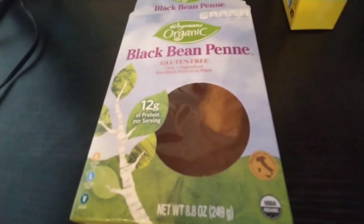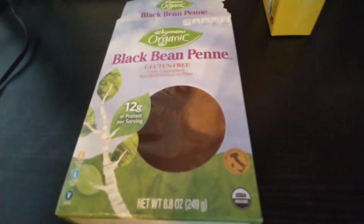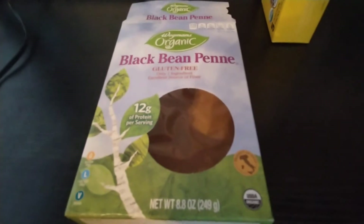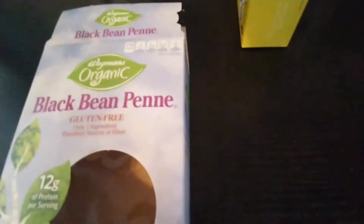There isn't going to be too much difference from place to place or brand to brand. They're going to be gluten-free with only one ingredient — black bean flour. That's it, just straight black bean flour.